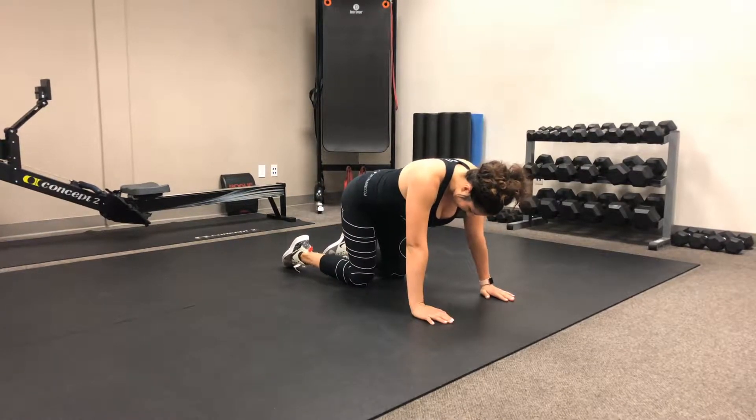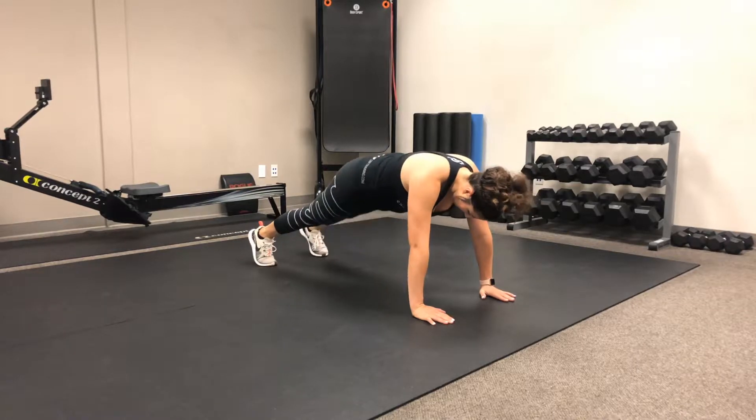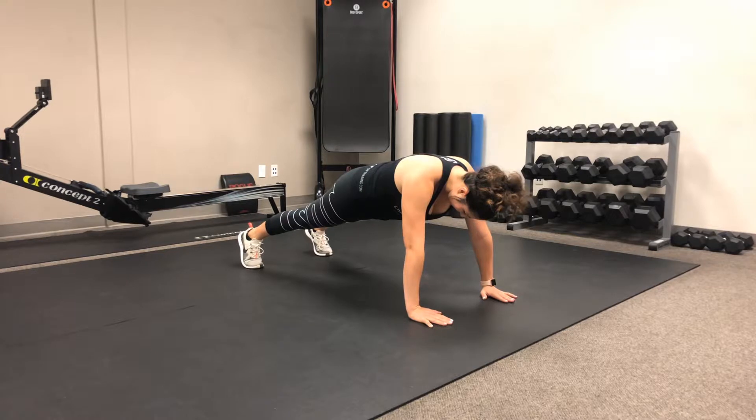This is a single arm bear squat and reach to opposite single leg push-up. We're going to get up into a tall plank position, making sure that our hands are a little wider than they normally would because we are going to go into a push-up from here. And we're going to get our feet wide because we are doing a bear squat.